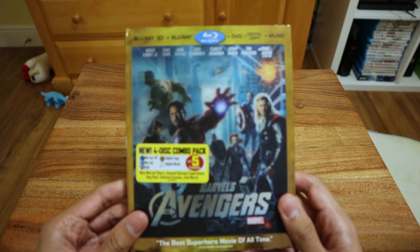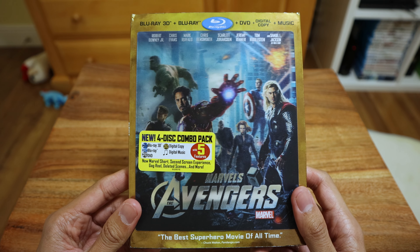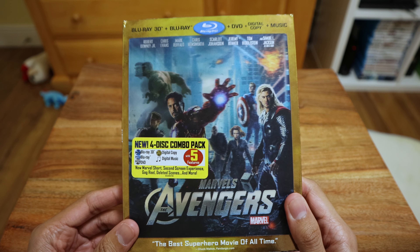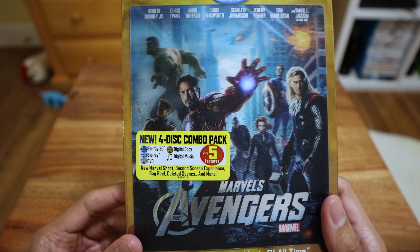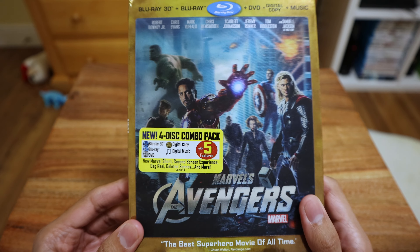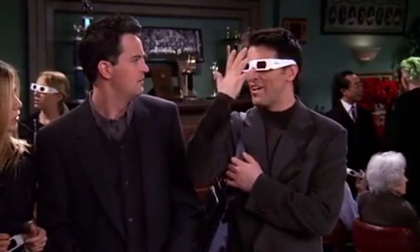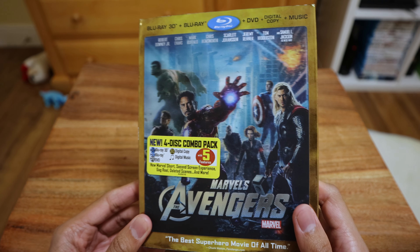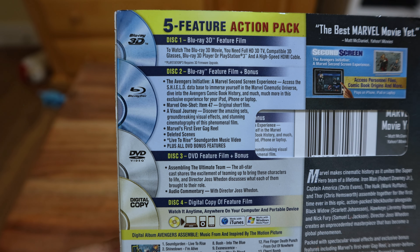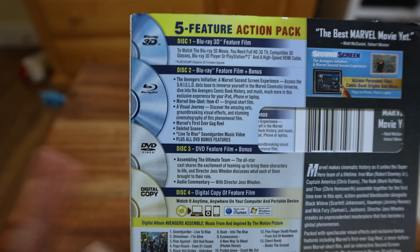Next I have the actual live-action Avengers — everyone knows the first one, the starter. We got a nice combo pack here with a holographic cover — it's almost like it's coming right at you. There's the back, four discs total — it also comes with 3D, DVD, Blu-ray, and a digital copy.